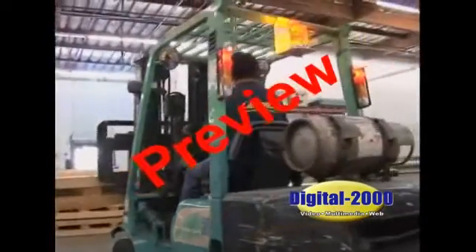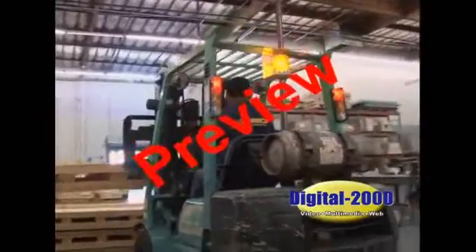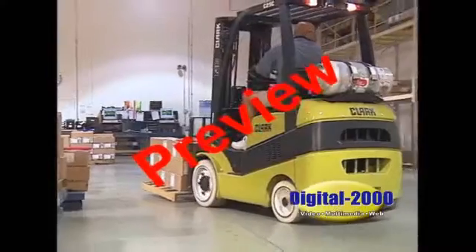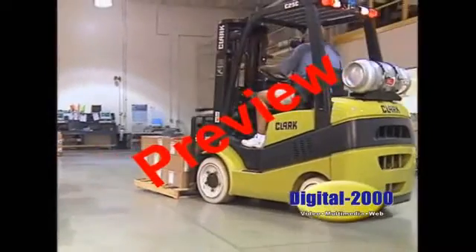As you can see, forklifts are not toys. When used safely, they save you time and make your job much easier. This program is simply a review of safe operating rules.